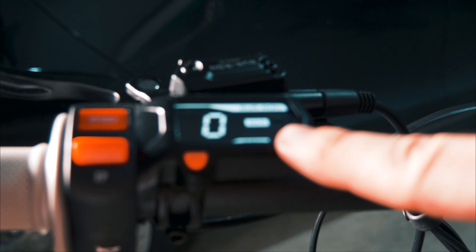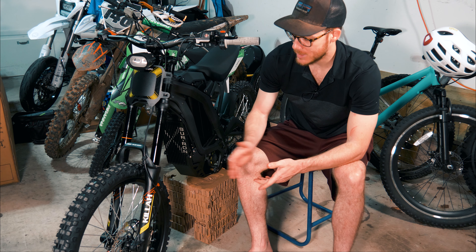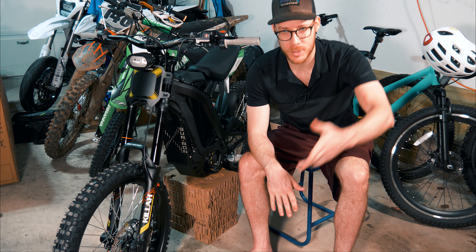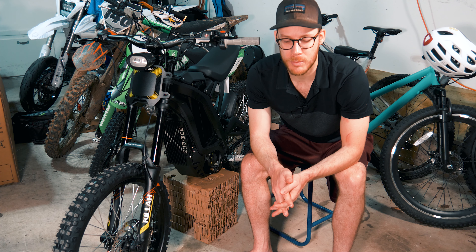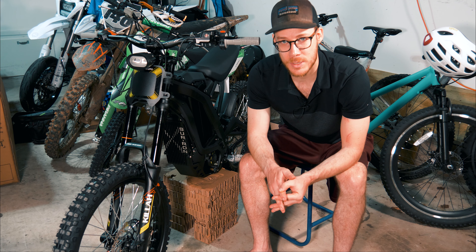Close the battery box, make sure it's all latched closed. Put the key in the bike and turn to the on position — the whole bike lights up and the screen lights up as well. It's currently in kilometers per hour; we'll go ahead and change that a little bit later. The bike is fully assembled.